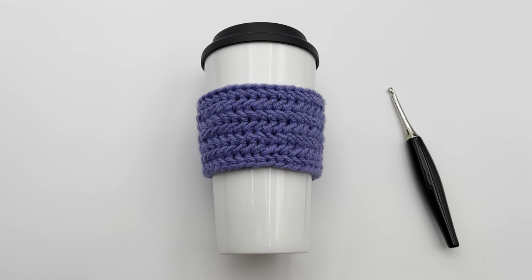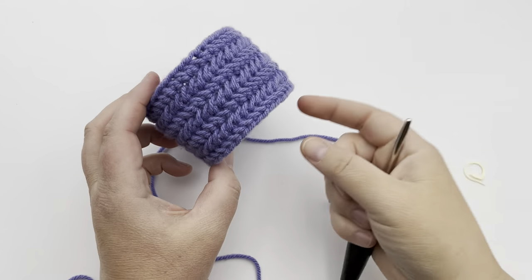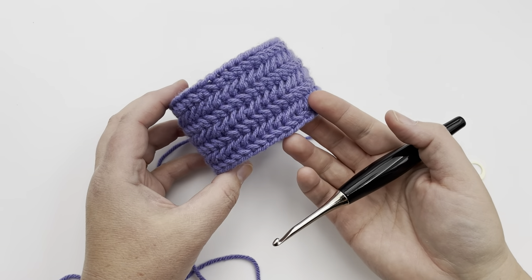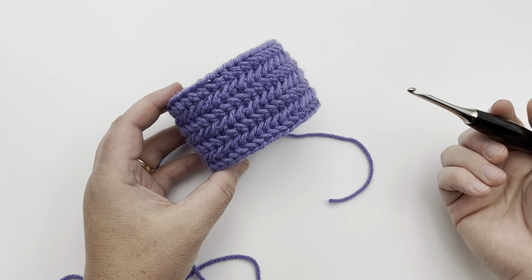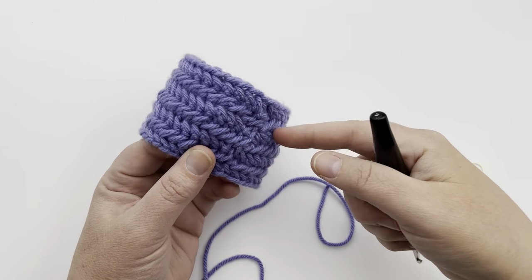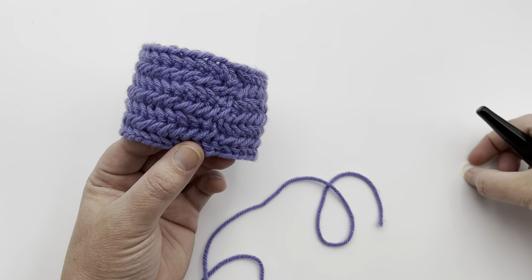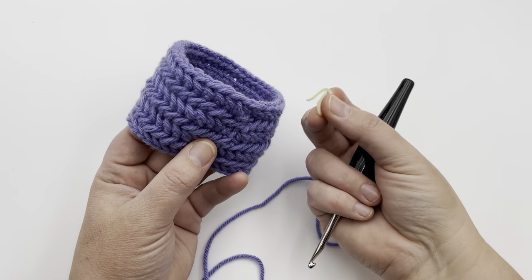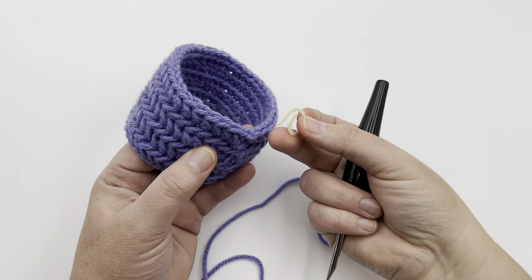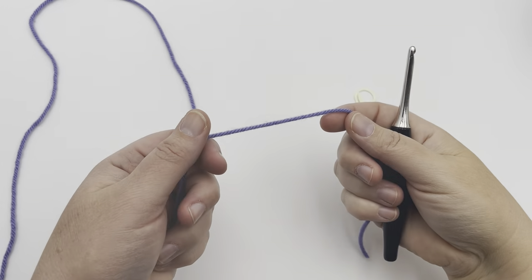Before I begin, I want to point out that we have a video on making this in a flat panel. If you aren't familiar with working a reverse single crochet, the herringbone stitch, or the reverse herringbone stitch in a flat panel, you might want to familiarize yourself with that video first. I'm going to address the join area where we're connecting in the round — we'll be switching directions, so you'll want to have a removable stitch marker. Get your removable stitch marker, yarn, and hook and we will begin.